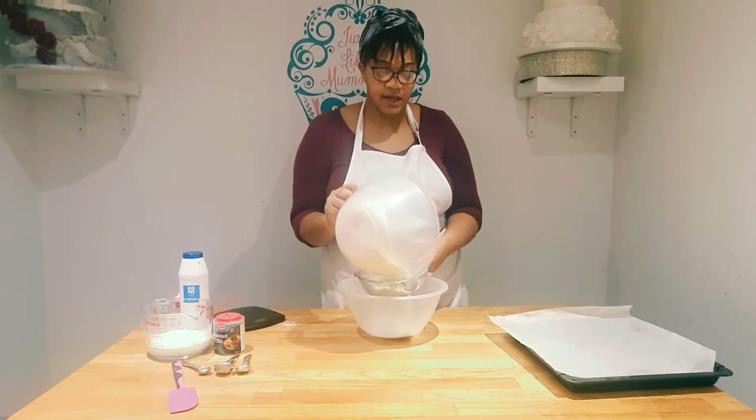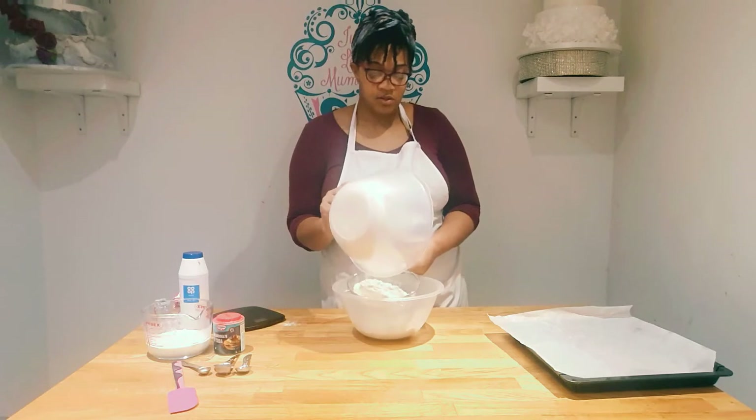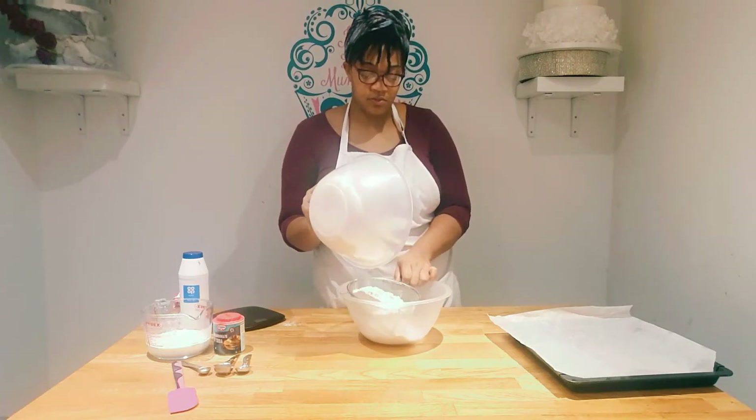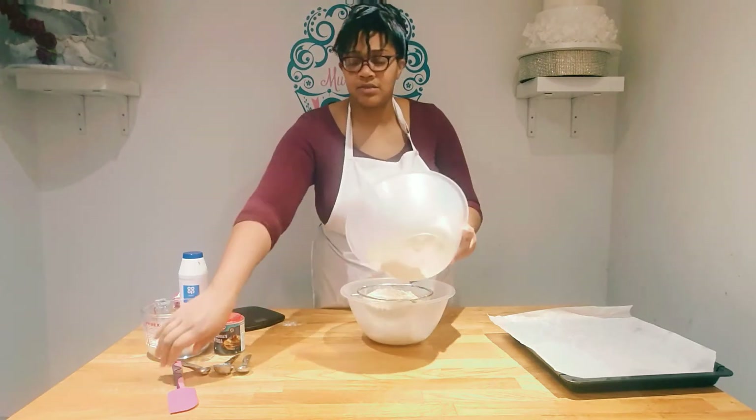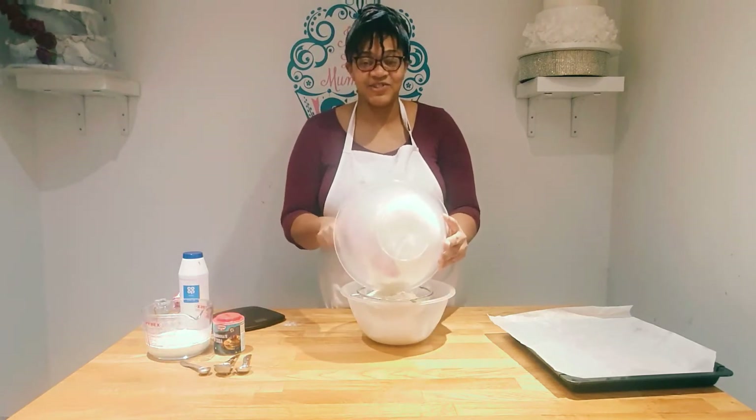You don't have to do this step but I like to sift the flour because it makes the bread nice and fluffy. And don't forget to wash your hands, as my children will tell you.